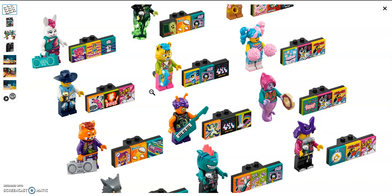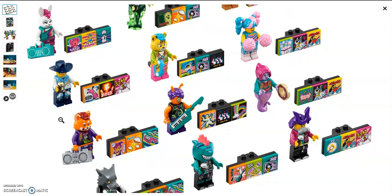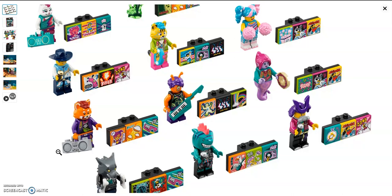Next we have the leopard with a new head mold also used for the red panda. He has a record, nice printing, and a tail piece. Next up we have the cowboy, all dressed in blue: blue cowboy hat, blue side buttons, blue torso, and blue legs — his only accessory is the microphone. Next up we have the red panda, who shares the same head mold as the leopard and also has a tail, probably orange with a red tip. He comes with a stereo in grey, and while I'm not a big fan of his fanny pack torso print, it is a great design.